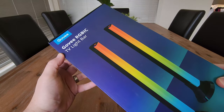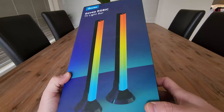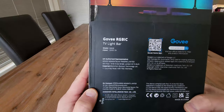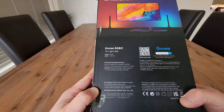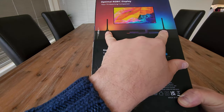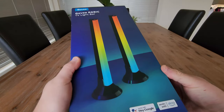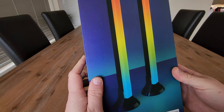Today we're looking at the Govee TV light bars. They look absolutely awesome. Let's have a look at the back of the box before we have a look inside. These are designed to use with your TV to give you that ultimate viewing experience, but also you could just have them in your room as a pretty cool RGB light.